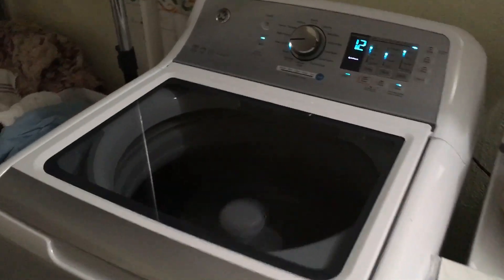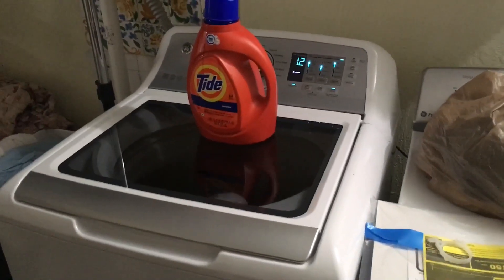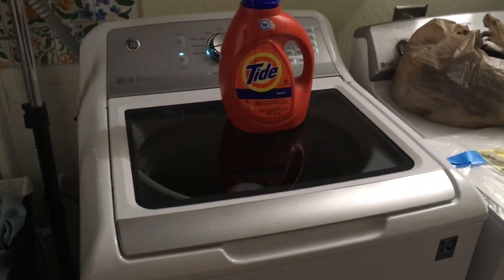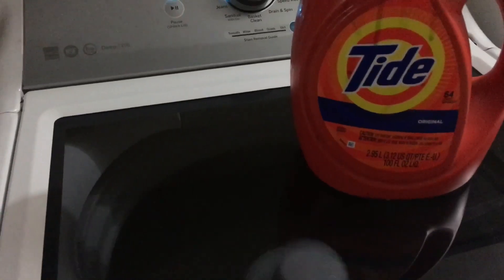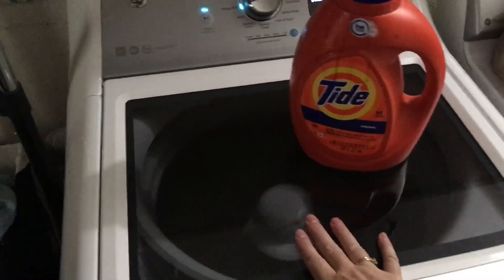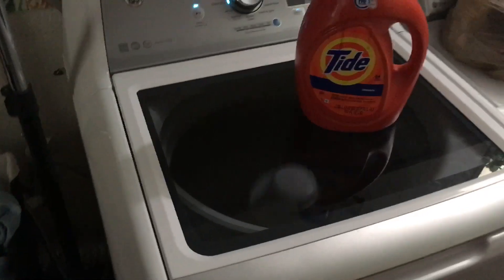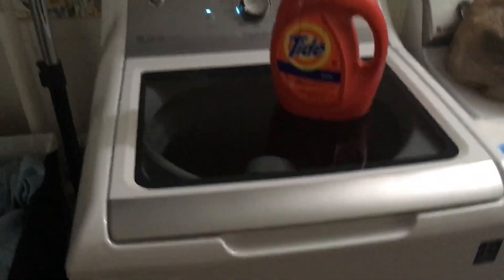This is the spin for towels and sheets on this GE. The spin block doesn't bother me. I get quite a bit of vibration, but I really don't think it's unreasonably loud. This thing isn't jumping all around.